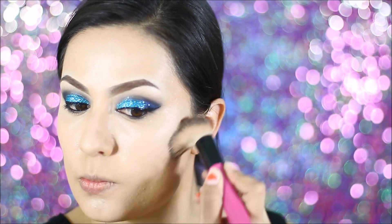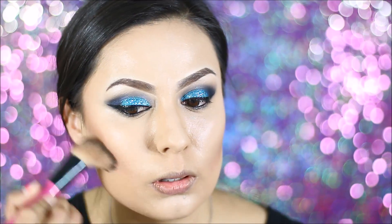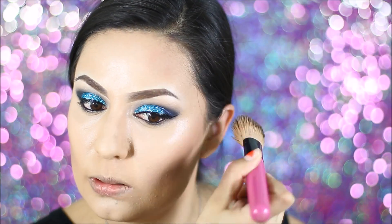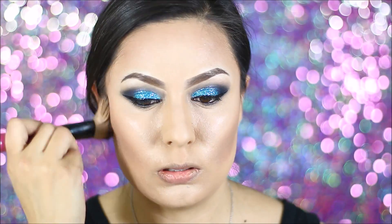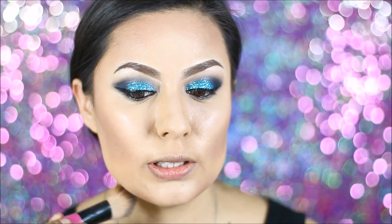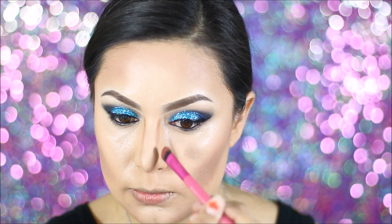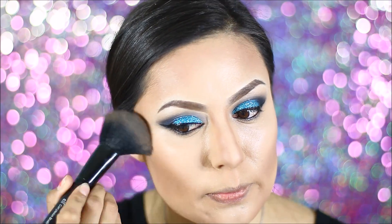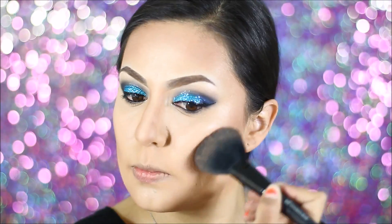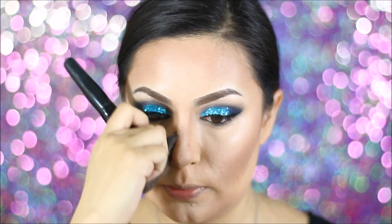I'm grabbing my NYX matte bronzer to contour my face. I'm using it to apply some in the hollows of my cheeks, on the sides of my forehead, a little bit above my forehead, underneath the sides of my chin, and on the side of my nose. Moving on to my Lorac bronzer, I'm going to be using this to apply it above where I applied the NYX matte bronzer. I really like using this because it kind of blends everything in nicely and just doesn't make everything seem so harsh.